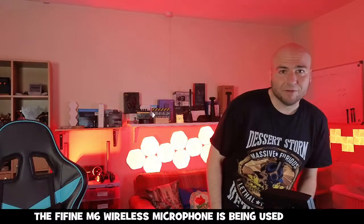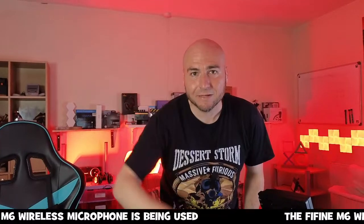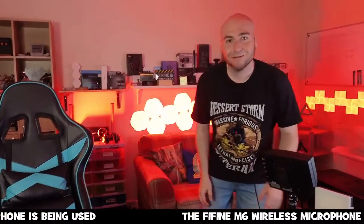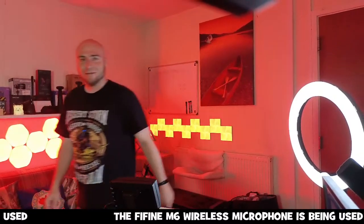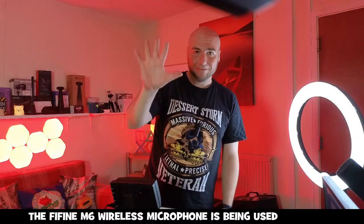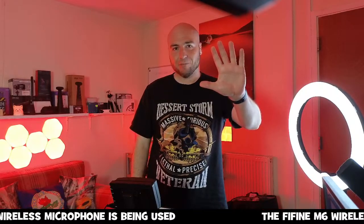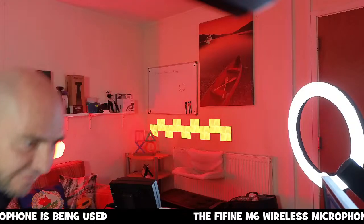The tracking seems to be struggling today — it looks like the heat might be affecting it. You give it a high-five gesture and it should start tracking, but it's not cooperating. I think it might be because it's caught the top of my monitor, which tends to interfere with it.